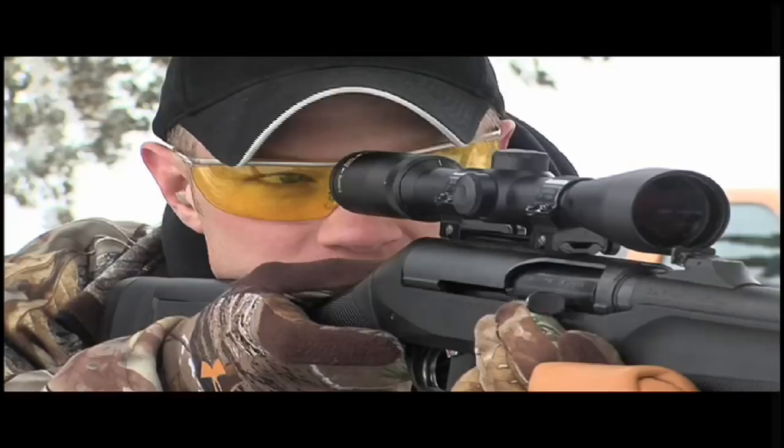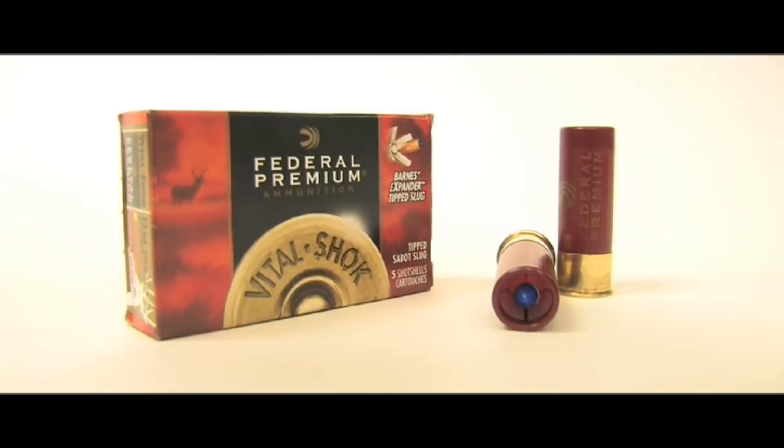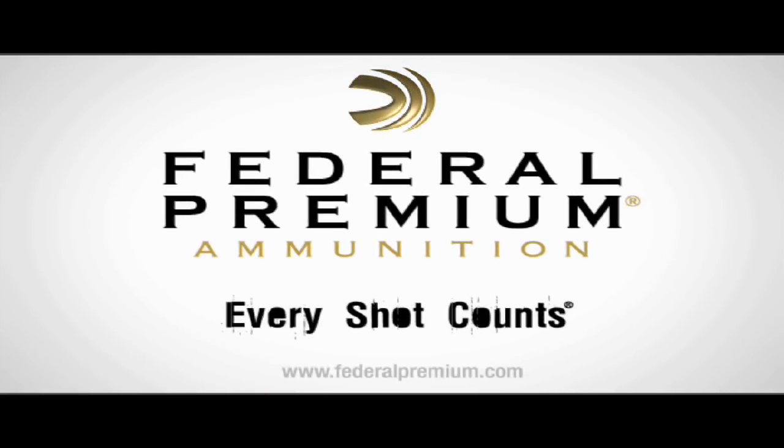Deadly accurate up to 200 yards. The Barnes Tip Expander Slug from Federal Premium Ammunition — in the field, on the range, every shot counts.